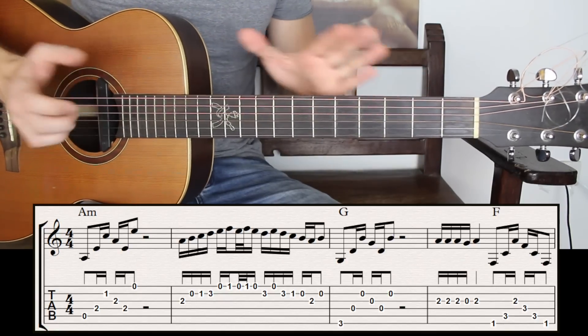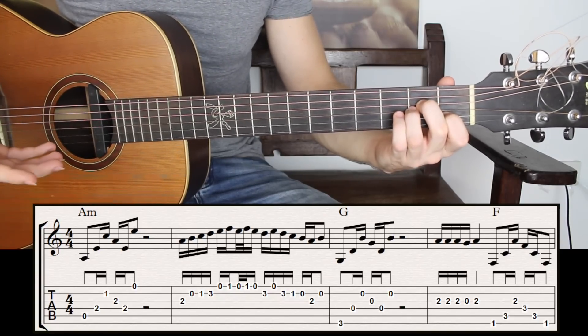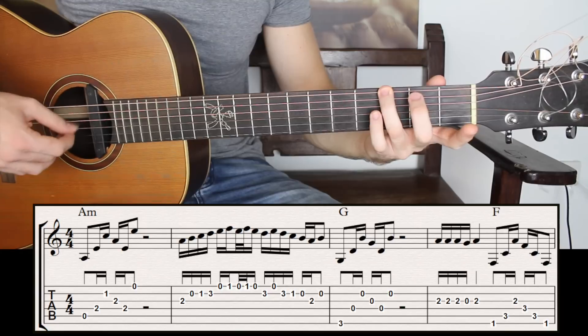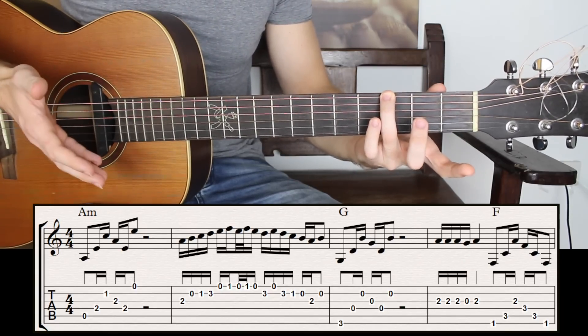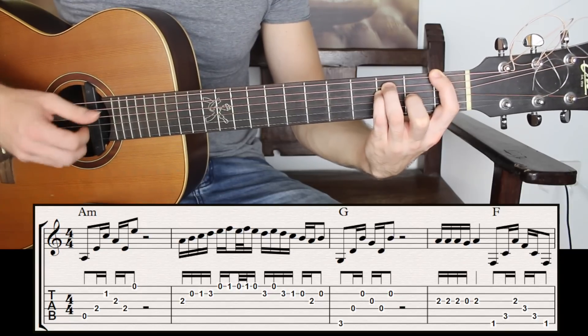So as you can see I have two different parts. I have a chord, which we will call a question, and then I have a melody, which I will call the answer. Then a question — that's another chord, G major — and then I have an answer, which is the melody. Question with the chord, and an answer.